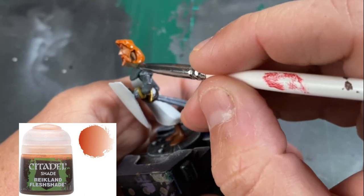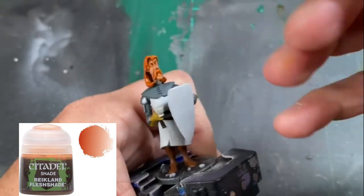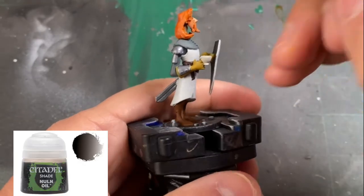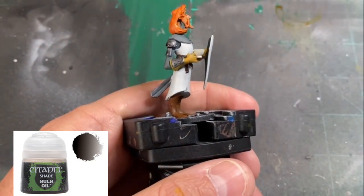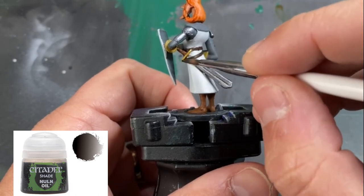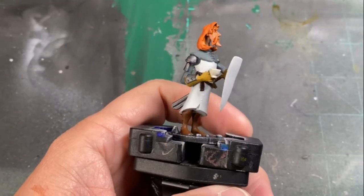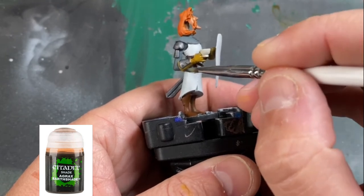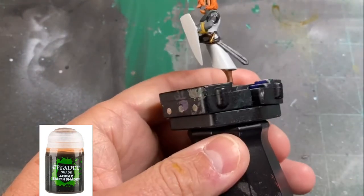Let that dry while we're setting up our next washes. For our silver bits, we're going to be using a little Nuln Oil. For our gloves, we're going to be using some Agrax Earthshade. We could use it on our feet and the handle if we'd like, but it's such a smooth surface — there are no recesses, really — so I'm skipping that portion.